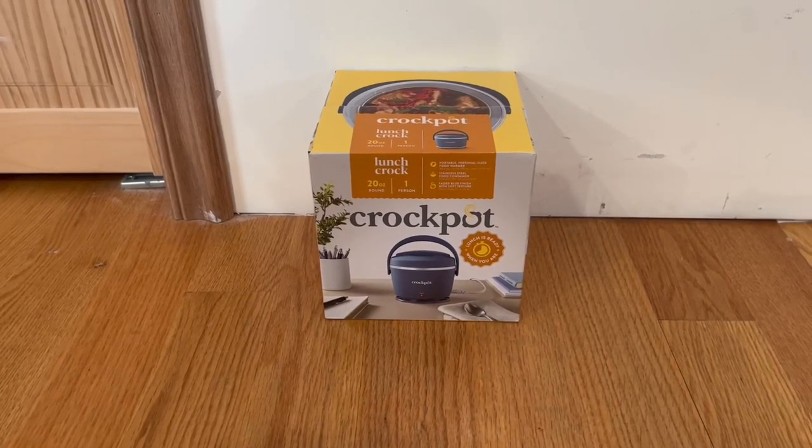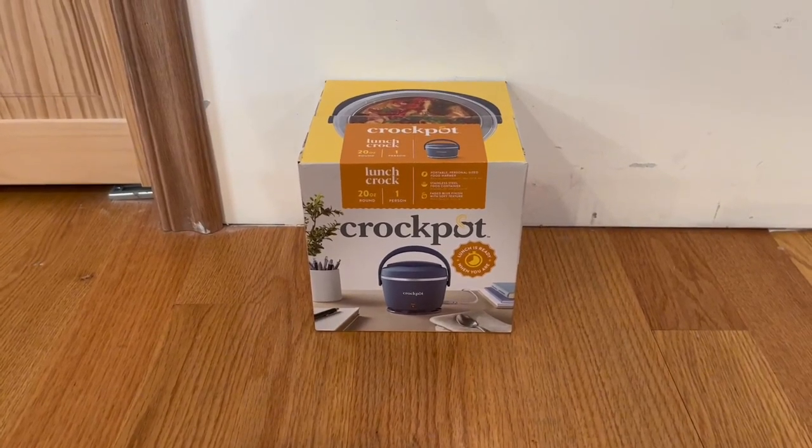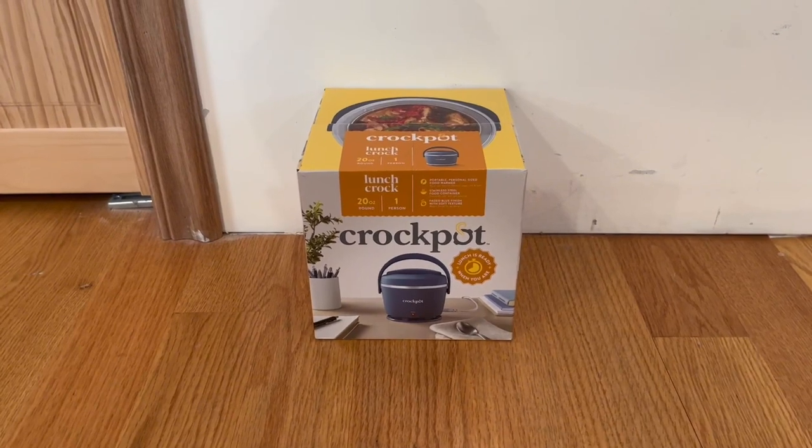Hey guys, quick reviews back at WonderReview, and today we're going to be going over the crockpot lunch crock.